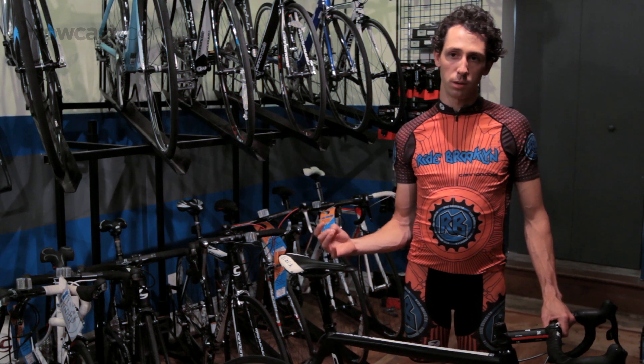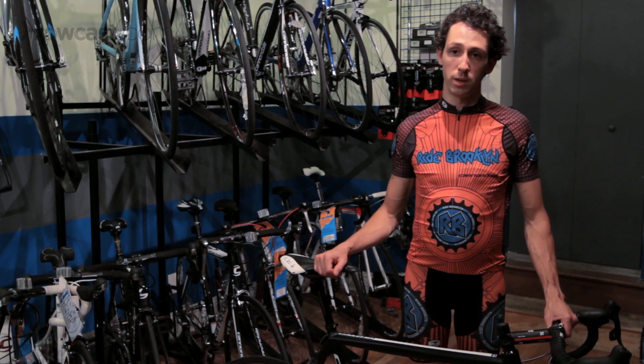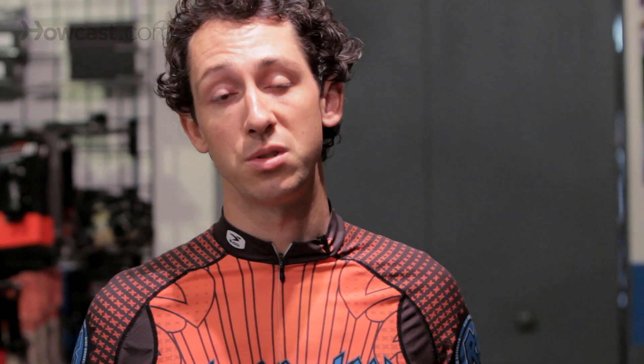Road bikes are incredibly easy to modify within a millimeter. Stems can be adjusted, handlebars can be adjusted, seat posts, rails, pedals, cleats — all of these things can be adjusted to within a millimeter.